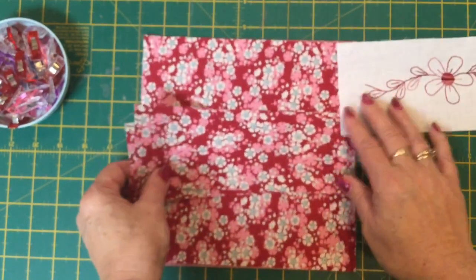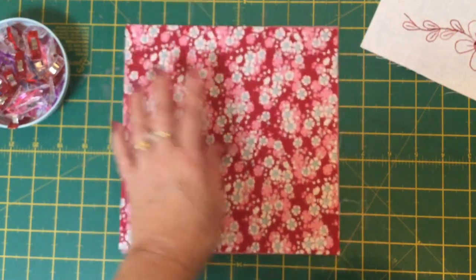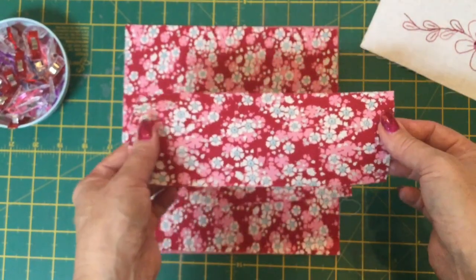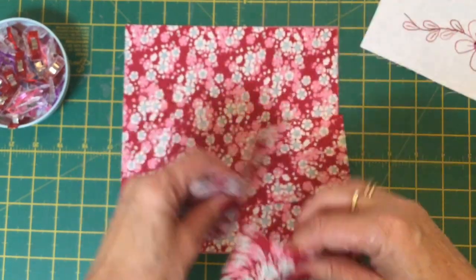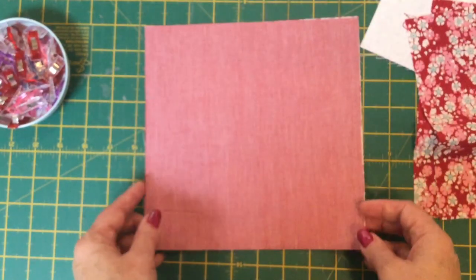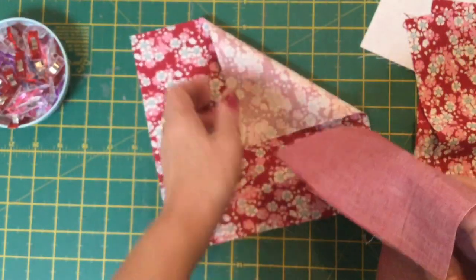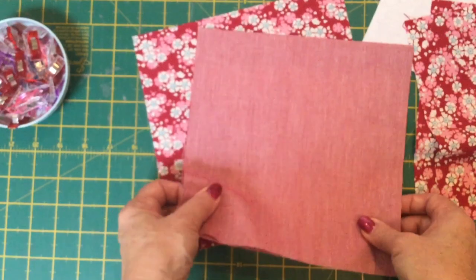You will also need to cut your main fabric. You'll need an eight and a half inch square of the main fabric, and then you will also need two pieces that are three inches wide by eight and a half inches in length. You'll also need two pieces of lining fabric — in my case I'm using the matching chambray because it goes beautifully with this — and they are both eight and a half inches square.